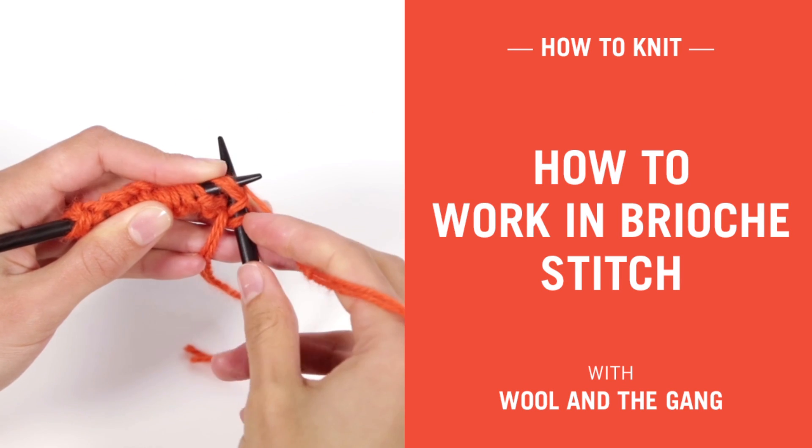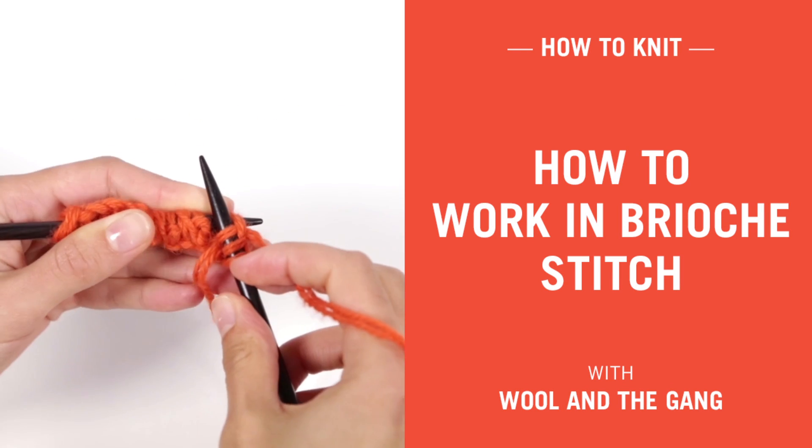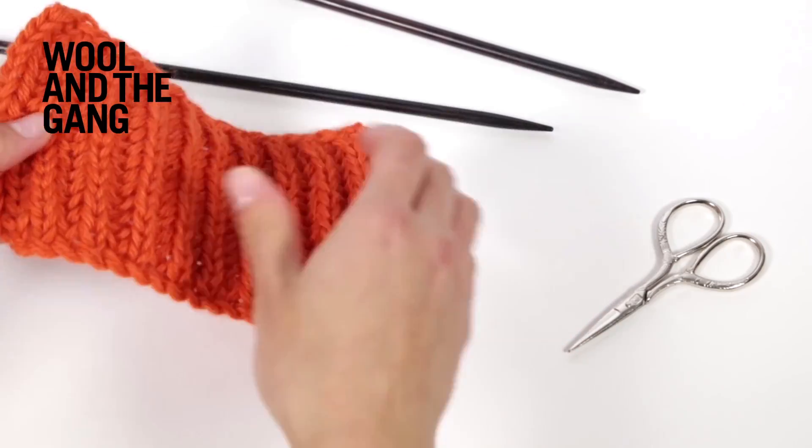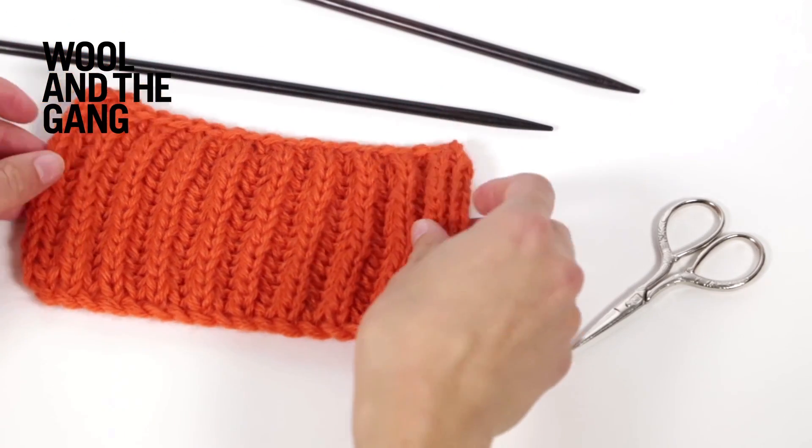In this video I will be showing you how to make brioche stitch, which is a super stretchy and thick stitch that looks the same on both sides. We use it in our Merrell sweater.